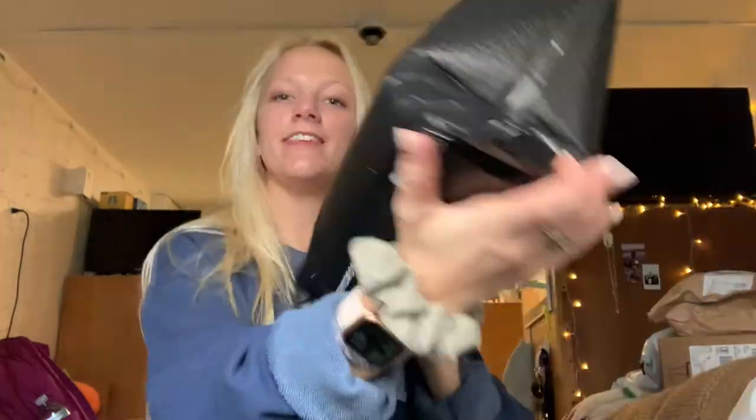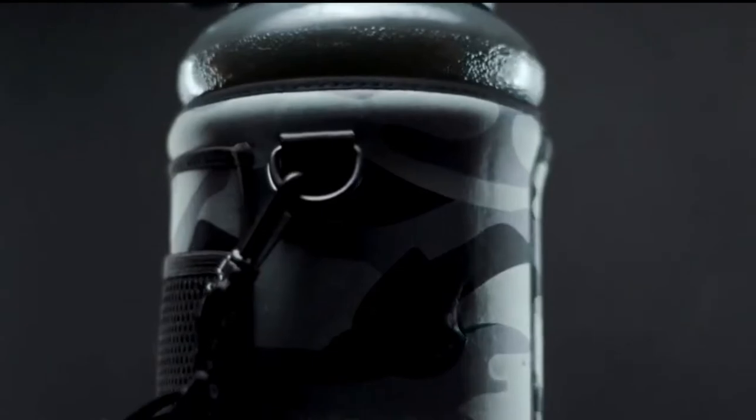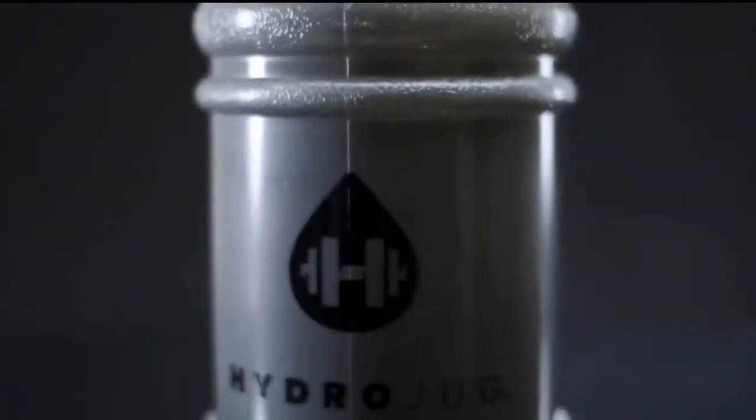Hey guys, welcome back to my channel. Today I'm going to be testing out the very popular Hydro Jug.